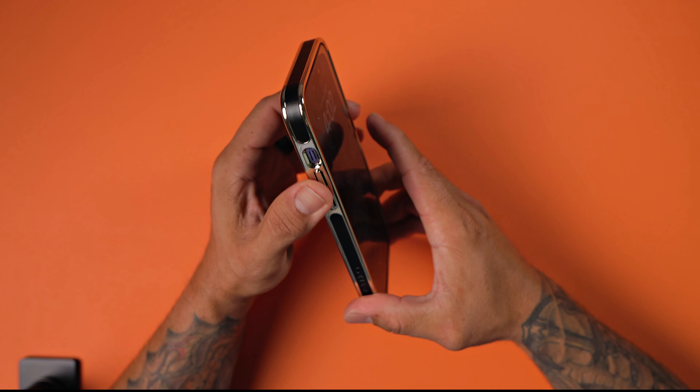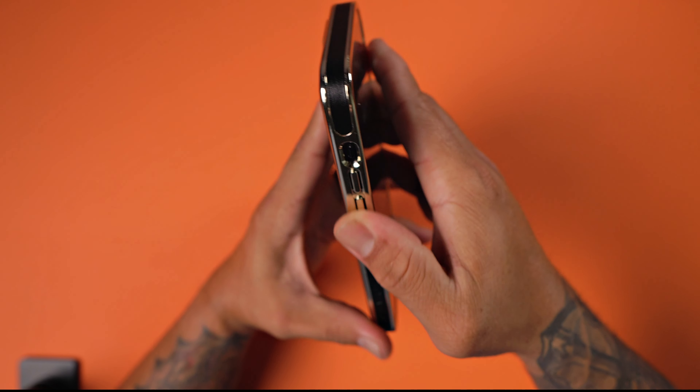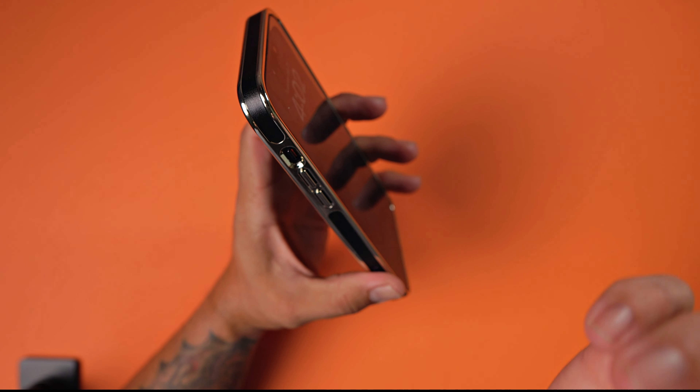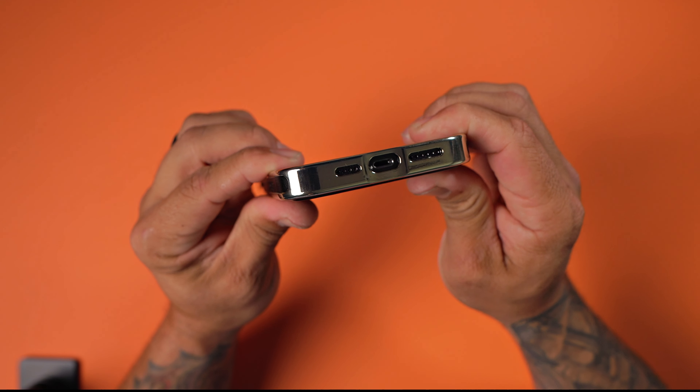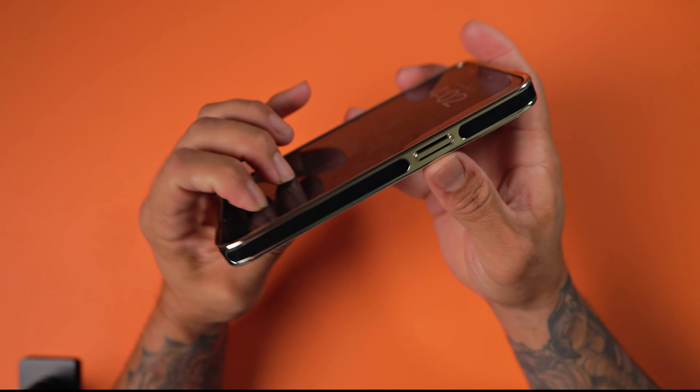The buttons are 100% covered, nice and tactile, very responsive. The mute slider is easily accessible, no issues there. All your cutouts at the bottom are nice and precise, no issues with the cutouts.